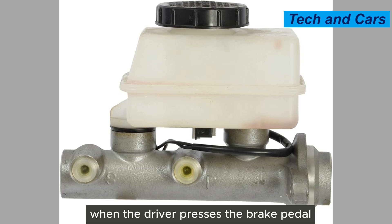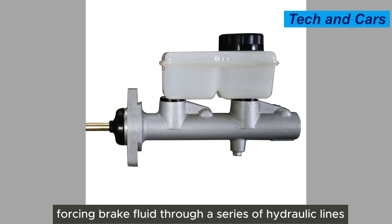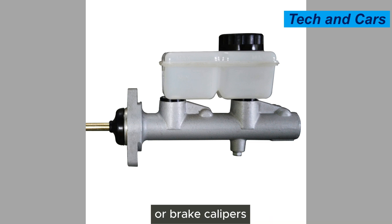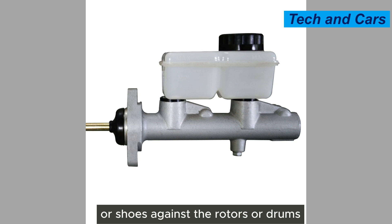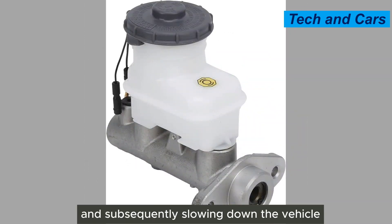When the driver presses the brake pedal, a piston inside the master cylinder is pushed forward, forcing brake fluid through a series of hydraulic lines and hoses to the individual wheel cylinders or brake calipers. The fluid pressure then applies the brake pads or shoes against the rotors or drums, creating friction and subsequently slowing down the vehicle.